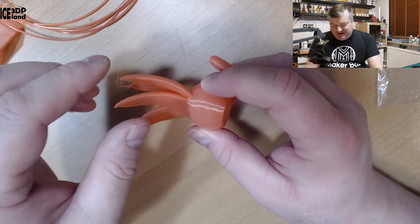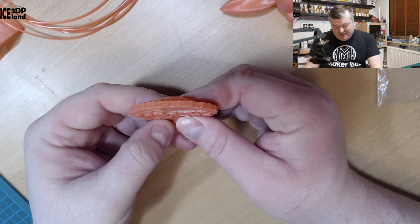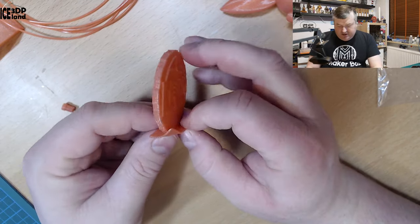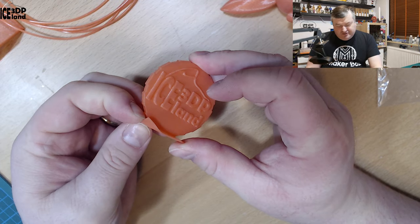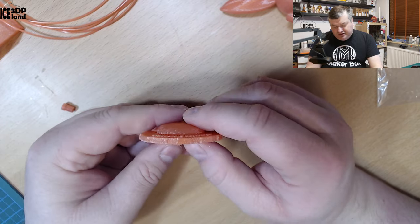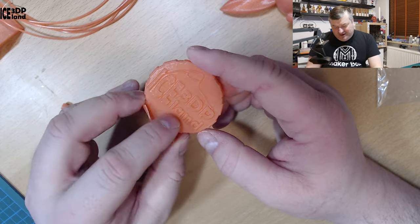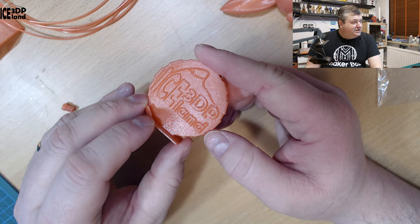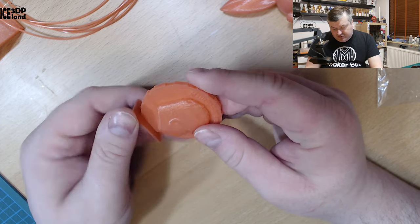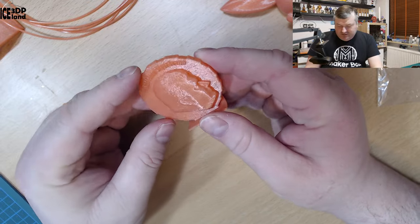The model looks great on the Apprentice as well. Here's my Maker Coin, and that came out excellent too. I was a little bit rushed when removing it from the bed, so it got bent a little bit — just because I was impatient getting it off the build plate. Here you can maybe see the sparkles in the filament. They're very subtle but they are in there. The print came out pretty nice.